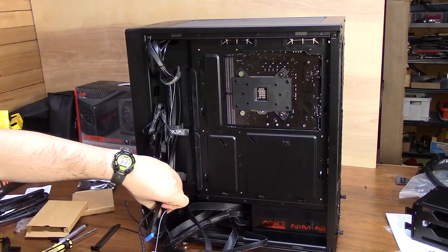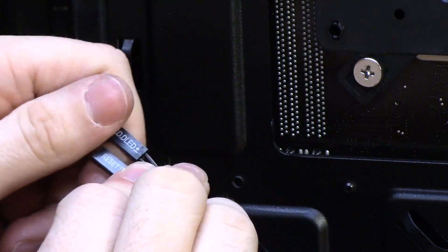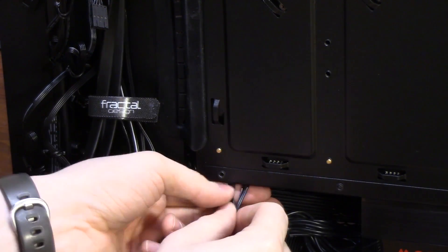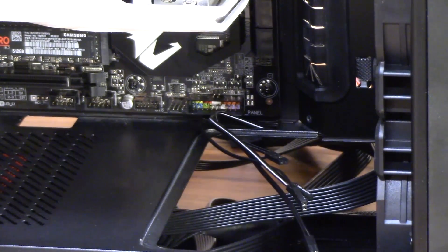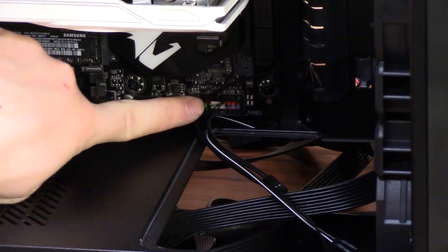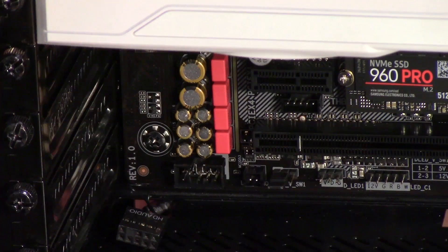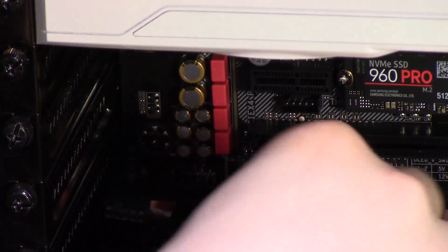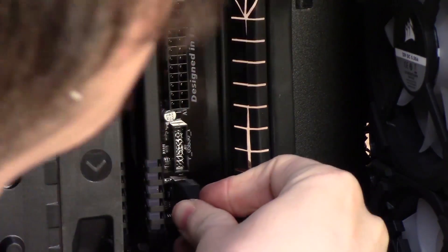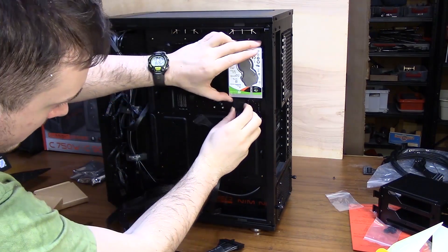Now we're going to start plugging things in, starting with the front panel connectors — the power switch, reset switch, maybe a couple of LEDs, and your USB cable. If you don't plug these in correctly and you press the power button, nothing will happen and you'll think you broke everything. If that happens, the front panel connectors are one of the first things to check. Refer to your motherboard manual for the correct way to plug them in. Once the power and reset switches are sorted, plug in the HD audio and USB connectors. The HD audio cable looks similar to the USB 2.0 cable but they're keyed differently — each is missing a pin in a different place — so you can't plug them into the wrong spot.